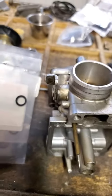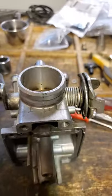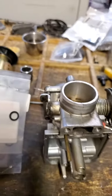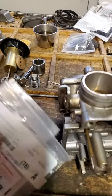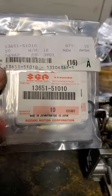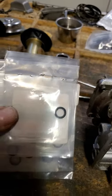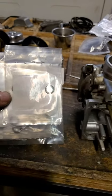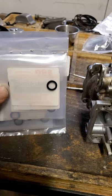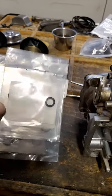Over time they get very hard. The Yamaha ones are about five bucks a piece, so I use the Suzuki ones. They are exactly the same diameter — exactly the same piece — but these are only $1.75 and I get these from my local Suzuki dealer. I replace the Yamaha ones with these Suzuki ones.